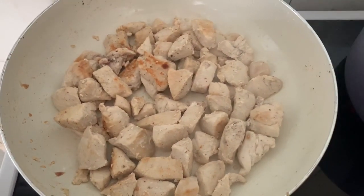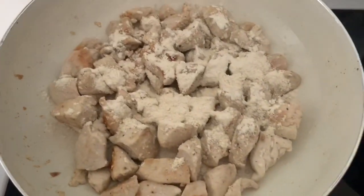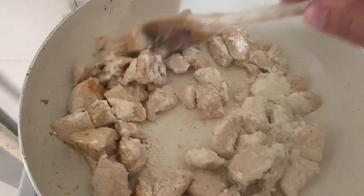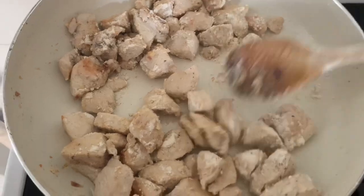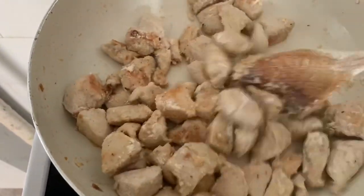I've got 25 grams of flour that I'm going to sprinkle into the chicken mixture — that will actually thicken the sauce or help to stick in the sauce. Stir that in. What you're looking for is all the liquid to be absorbed.